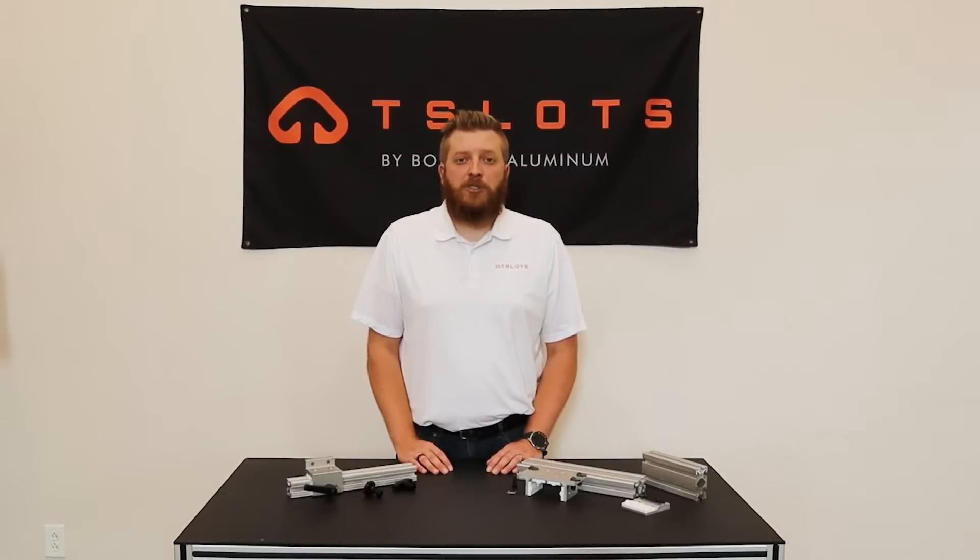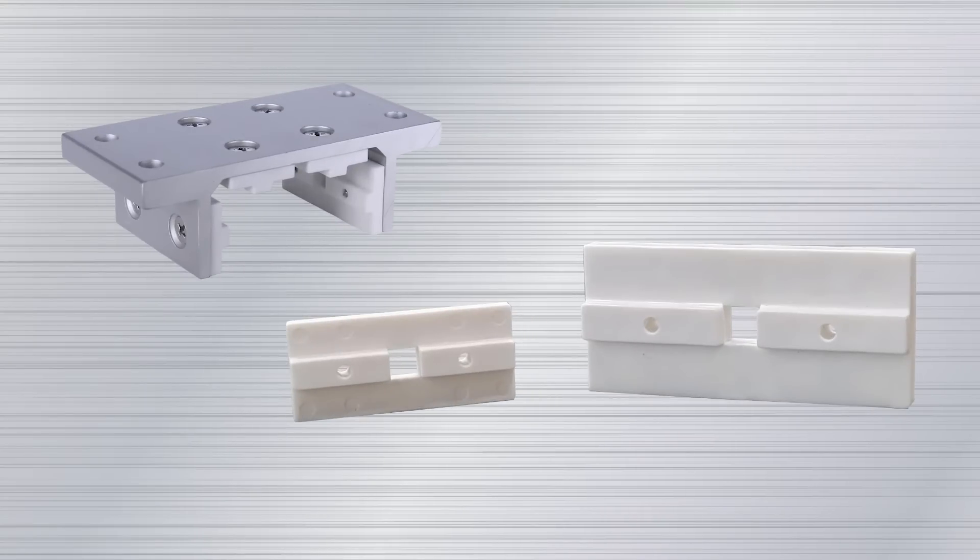Linear bearings give motion to just about any project from a variety of angles. Our linear bearings come pre-assembled, making them simple and quick to install. The pads that are fitted to the linear bearing consist of a UHMW material, which is self-lubricating, giving the linear bearing a smooth motion.